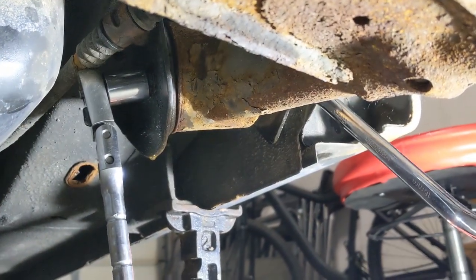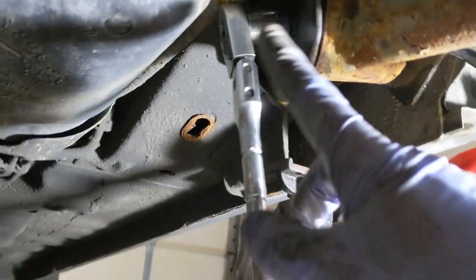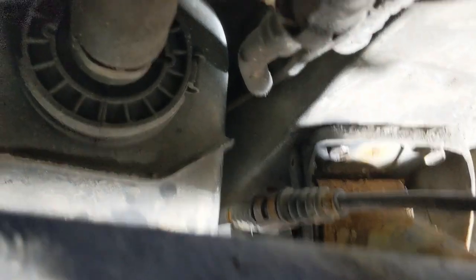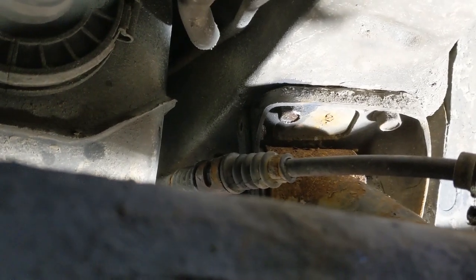This is just to loosen it. We're not going to drop this yet because we won't be able to get this long bolt out — it's going to hit the gas tank. So we're just going to loosen this first, and then we're going to drop the four bolts that hold the bracket up to the body.